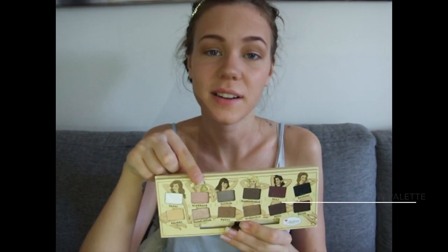And then I'm taking my Echo Tools Full Eyeshadow Brush, and this shade right here called Stubborn, and I'm applying that all over my lids.